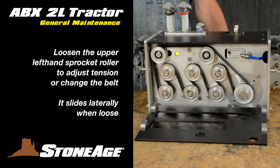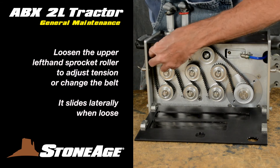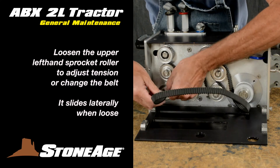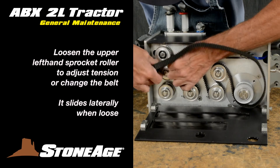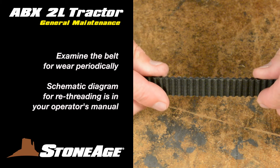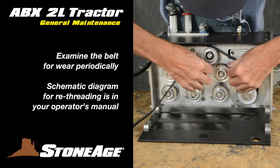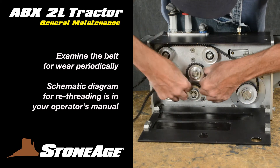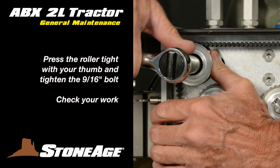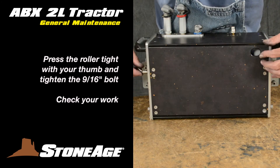If adjustments are to be made, the idler sprocket can be repositioned for correct tension. You can see the process at work as we change to a new belt. Use a 9/16 socket wrench to loosen the upper left-hand roller and slide it to the right. The belt will become slack and can then be easily removed from the rollers. Examine the belt for wear and replace if necessary. Re-threading the belt properly is critical, and if you need assistance, there is a schematic diagram for the procedure in your operator's manual as well as on the web. Check the tension in the same manner as above using the top left-hand idler sprocket to adjust the belt tension. With the belt on and tension checked, close the back panel and set the pin locks.